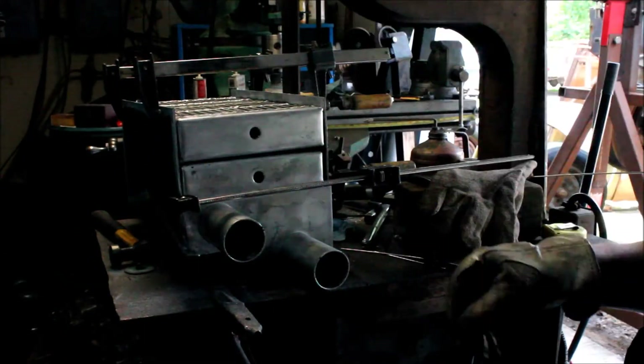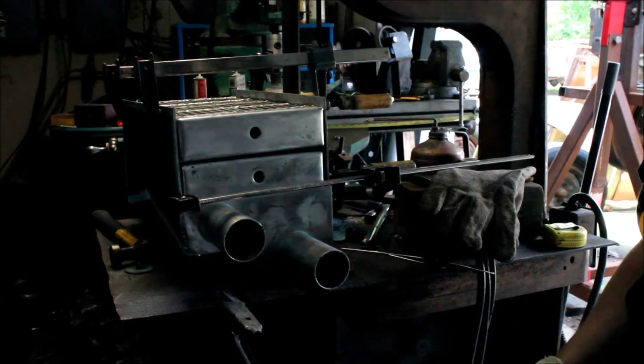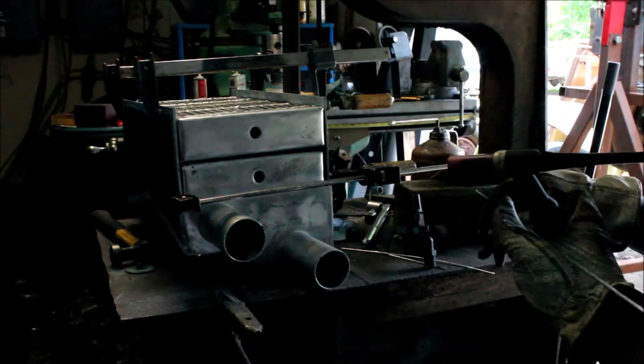I've got the cores in here and I've got it pretty well lined up. I'm going to tap this side in place and then tweak the other side.